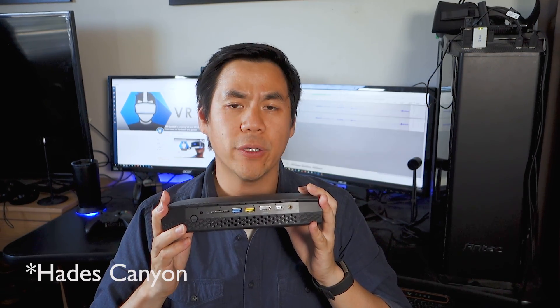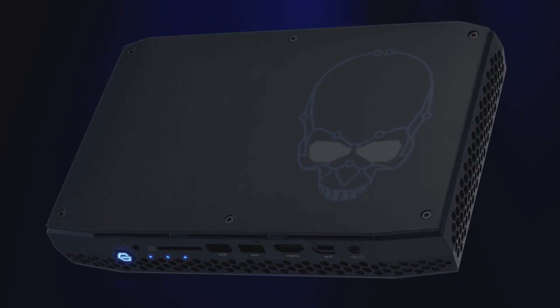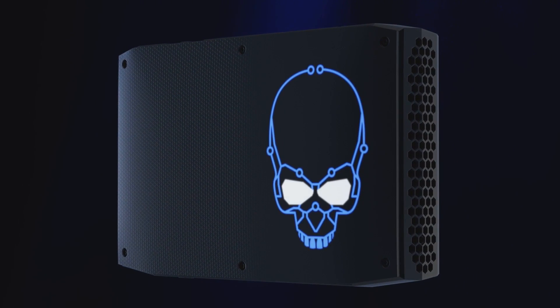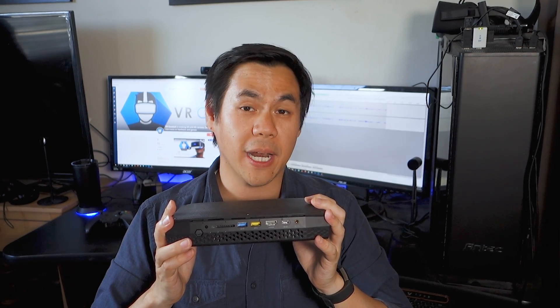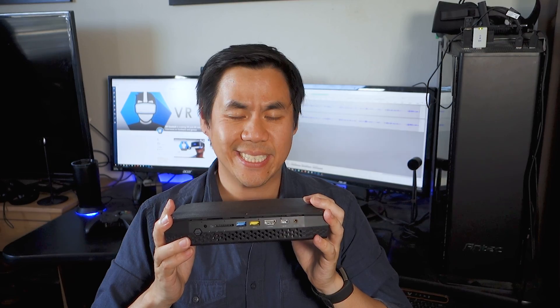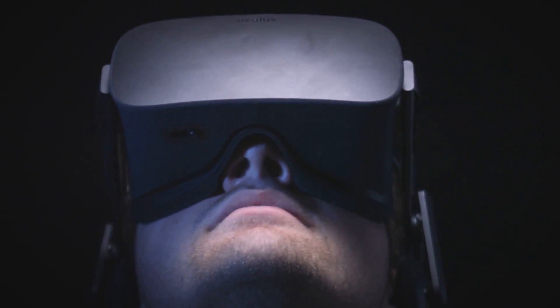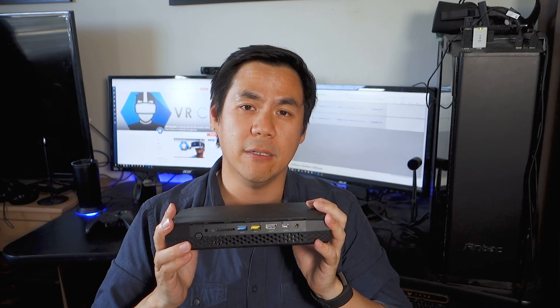Intel recently released its Skull Canyon NUC PC. There are two things that make it unique: it comes with Intel's latest quad-core CPU, but it also features high-end integrated graphics from AMD — a collaboration I thought I would never see. The second unique thing is that it's designed to be the world's smallest VR system. Is it any good as a VR PC though? Let's break it down.